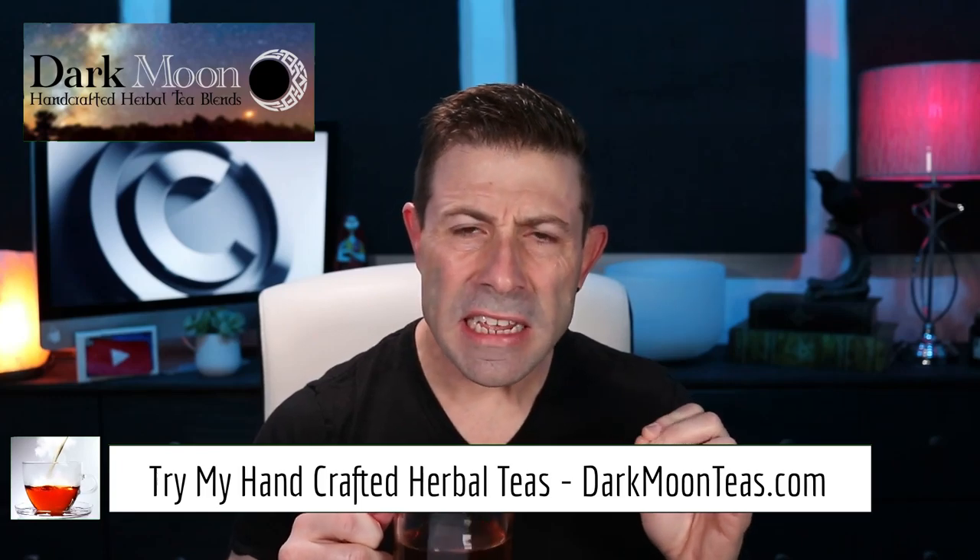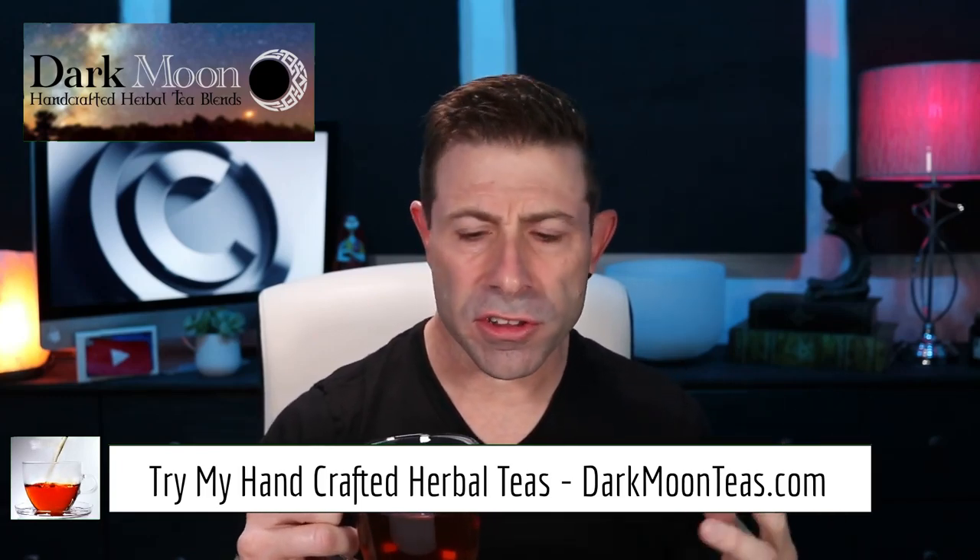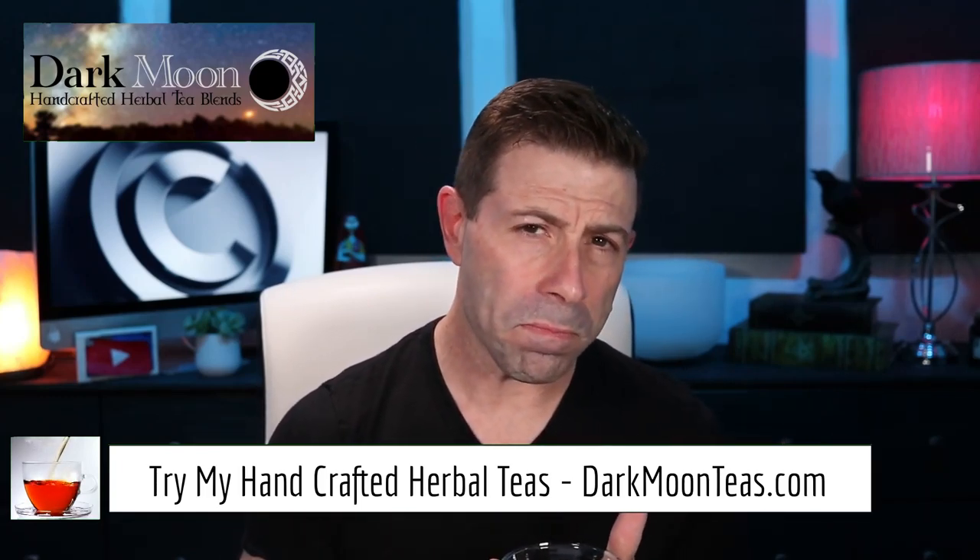Hey everybody, welcome back to the vlog. Thank you so much for joining me once again for tea time. Today we have some Misty Morning — so good, that clean fresh bright note really to start the day. So today we're going to be talking about copyright and baking copyright into your images upon capture.